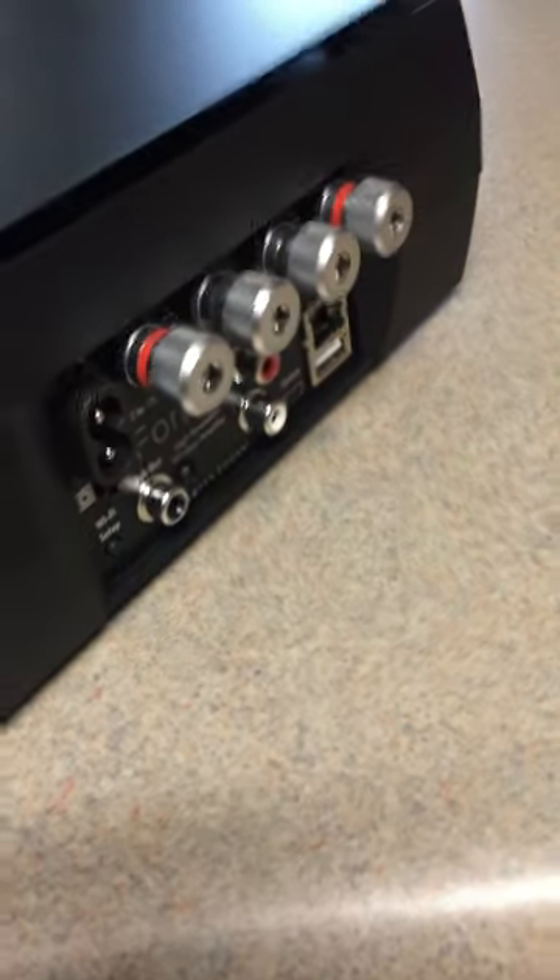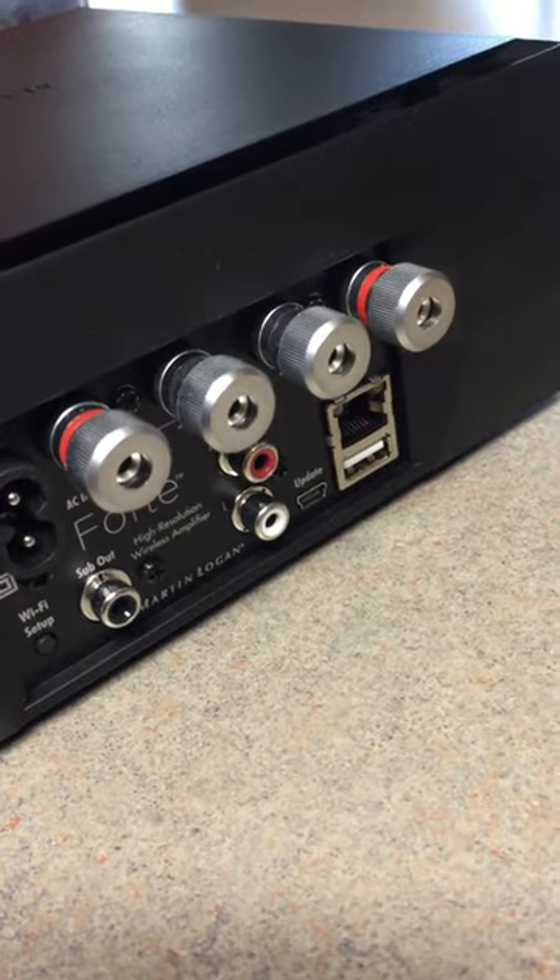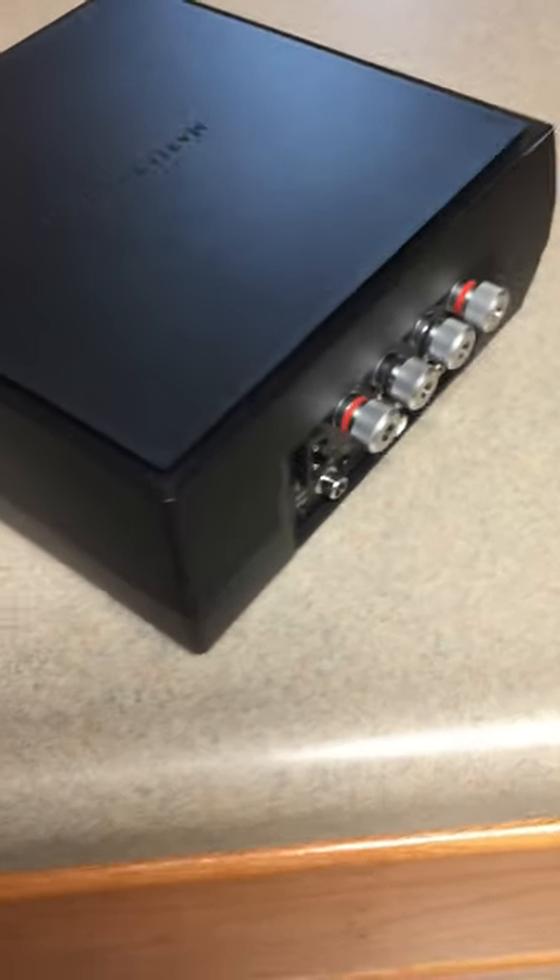This is the back end of it, so you can see the nice speaker terminals and the inputs. It even has an output for a subwoofer. Anyway, I'll give you a full report — take care.